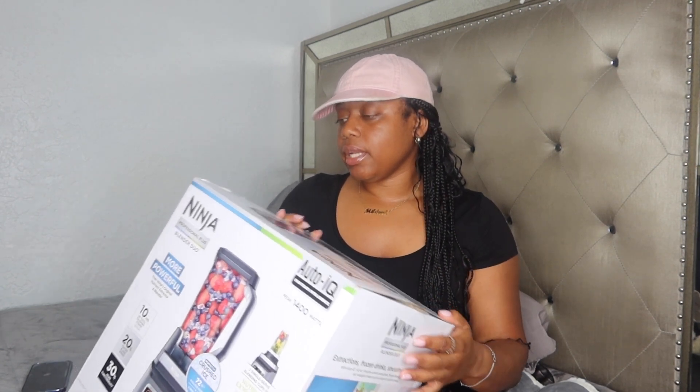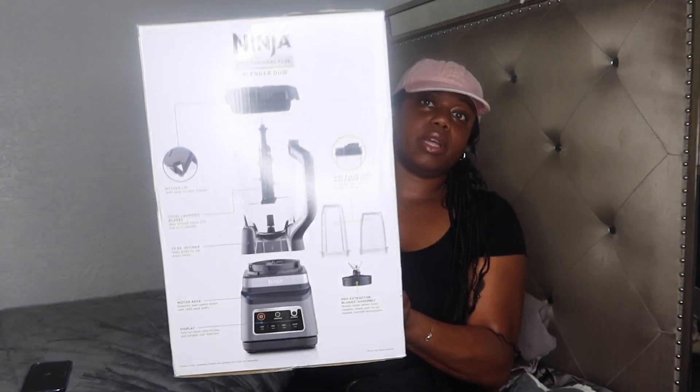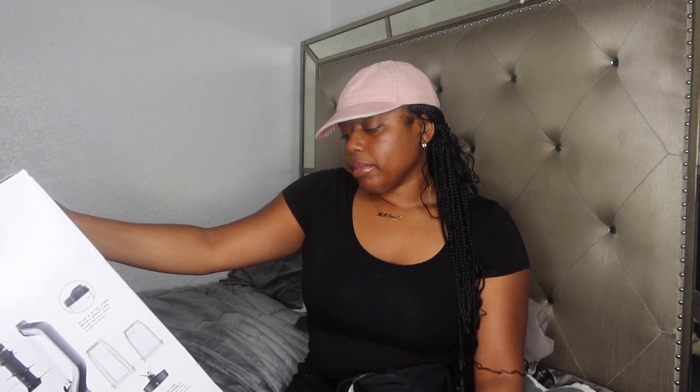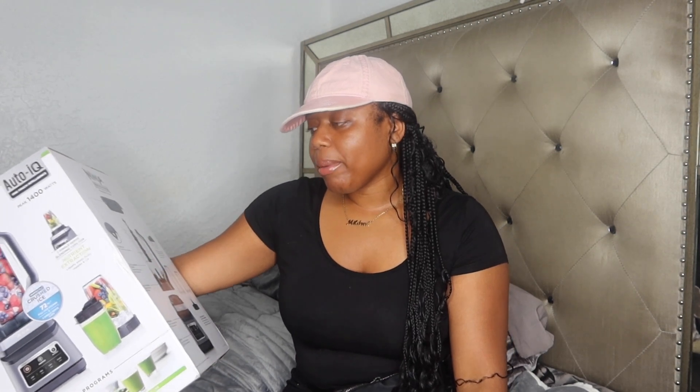What I do recall is this blade being super sharp. It looks incredible without anything in it. I remember when I would wash the blade, I had to be super careful because it was super sharp and could cut you. If I'm not mistaken, my boyfriend at the time did get cut by the blade. I'm super excited to try it out. When I make my first smoothie, I will show you guys and let you know how my smoothie tastes and how it does as far as blending goes.